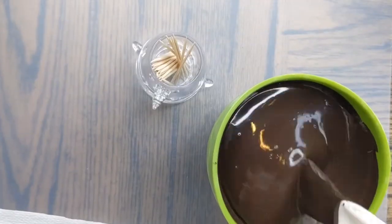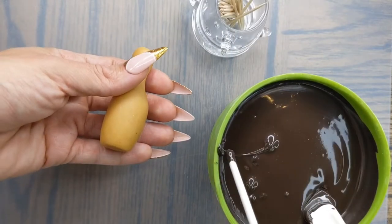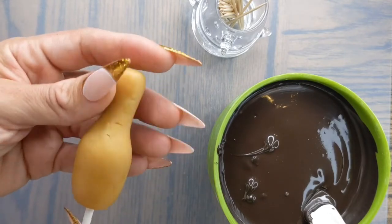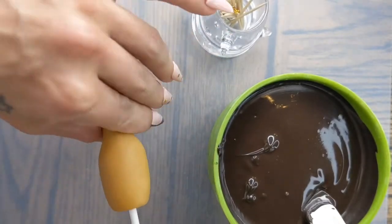I made my own black candy melts — it looks brown in the video but trust me it dries black. I just added some black candy dye to dark chocolate candy melts and we're going to dip our stick in the chocolate and insert it into the champagne bottle until you feel it go all the way up the neck.